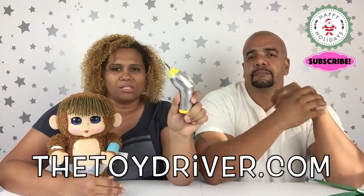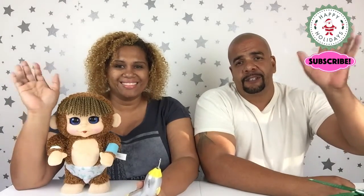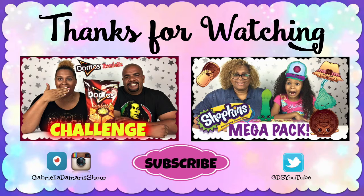That is it for this video, guys. Make sure to go and look for this in all those stores we mentioned, and thank you again to Toy Driver for sending it to us. Thank you for watching, and please subscribe to our channel if you are not subscribed. We hope you enjoy this mommy and daddy moment on the Gabriella Damaris Show — we will see you guys in our next video. Toodles! Bye-bye, y'all!